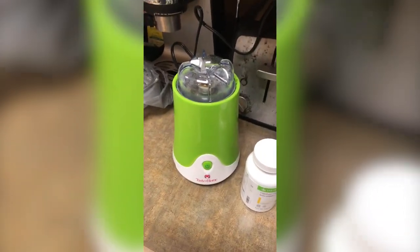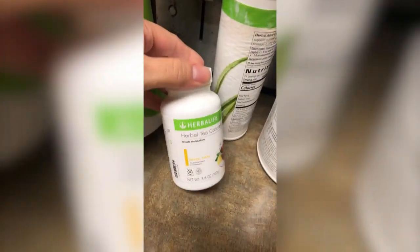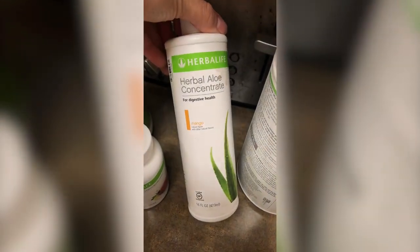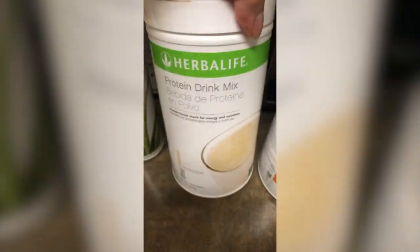For breakfast and dinner I pretty much have the same thing: tea — lemon flavor from Herbalife — an aloe drink — mango flavored — the protein drink mix, and my meal replacement in orange flavor.